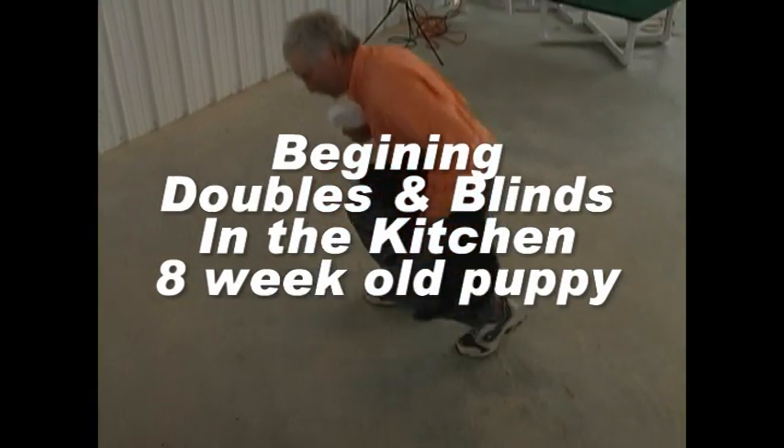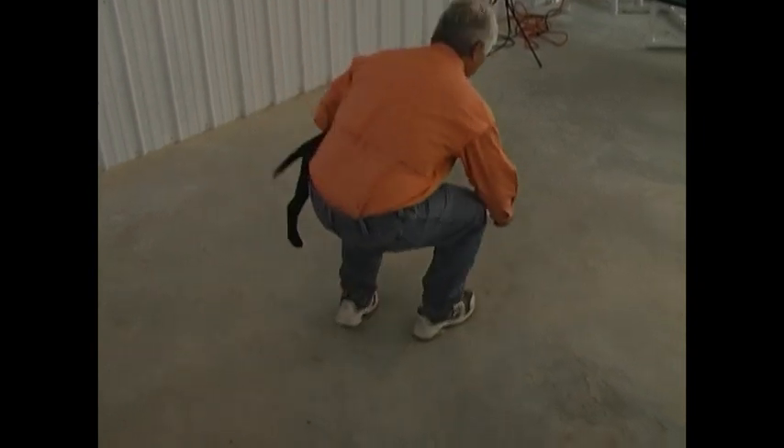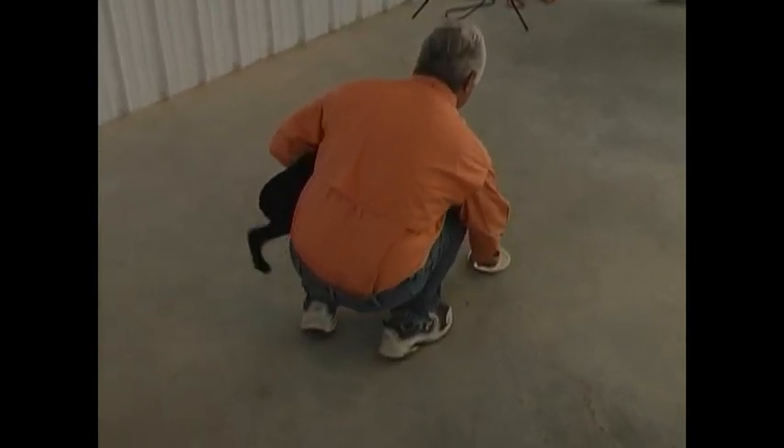Hi, this is Pat Nolan. We're looking at a little puppy here. Now this says beginning doubles and blinds in the kitchen. Obviously this isn't my kitchen — we're working in a training building here, but we start these in the kitchen. This is a paper plate drill or a Dixie cup drill. We talk about them in our online manual.